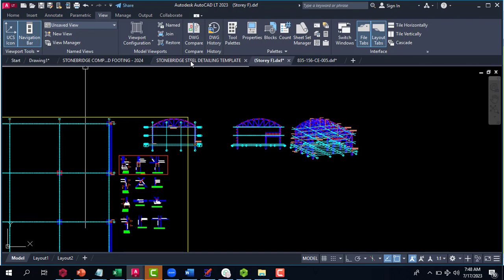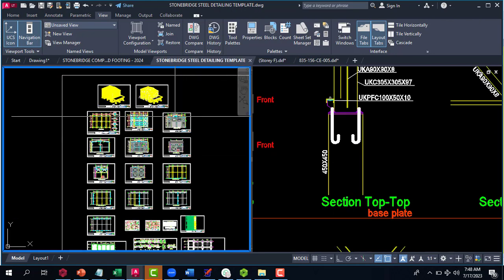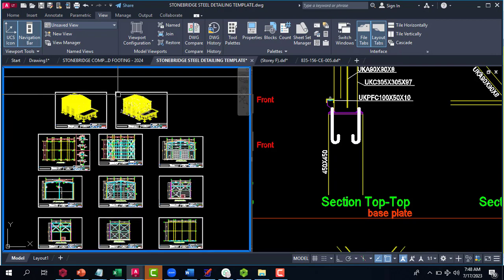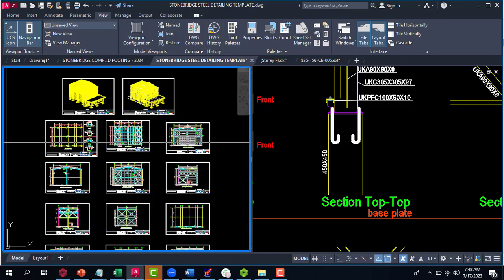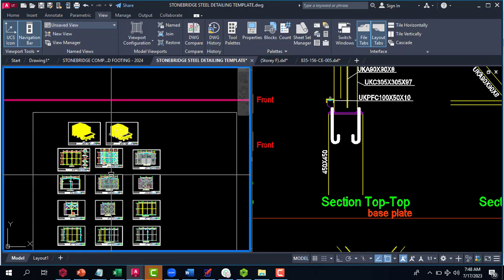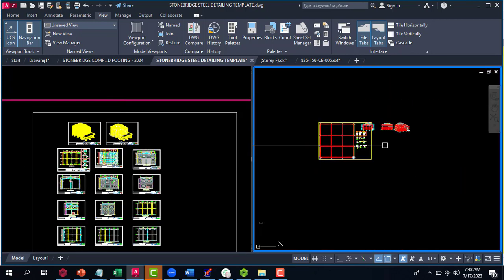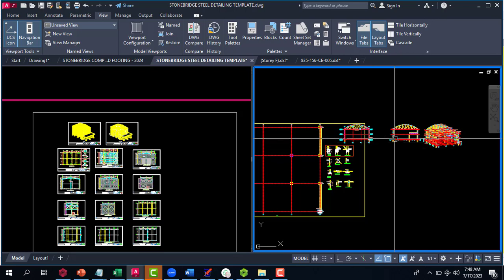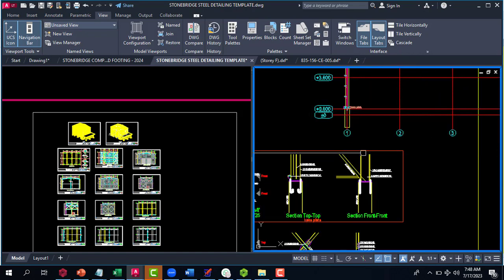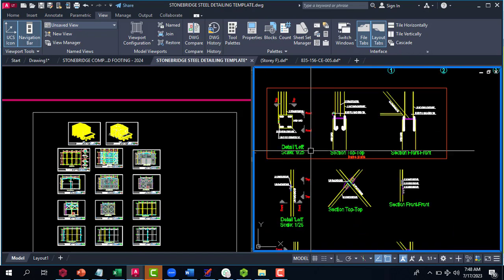The Stonebridge template does a whole lot of magic for you automatically — all you need to do is copy the drawings and bring them into your Stonebridge template. There is already an existing template that comes with Stonebridge itself, more like a sample showing how you are supposed to arrange your steel design. You can go through the sample drawings to understand how to arrange your detailing properly.